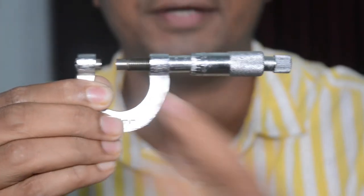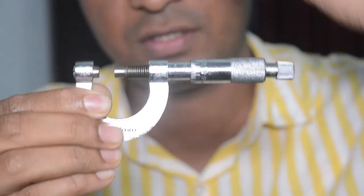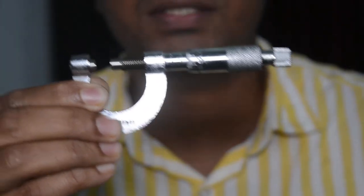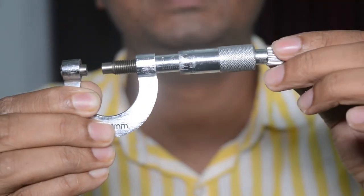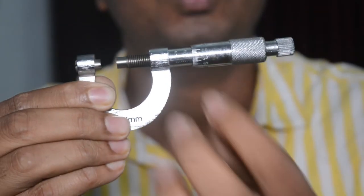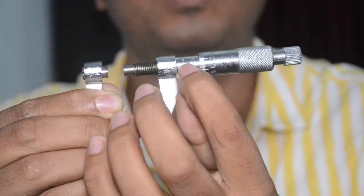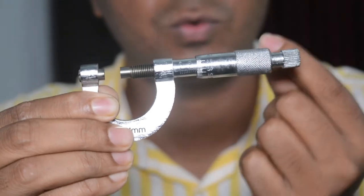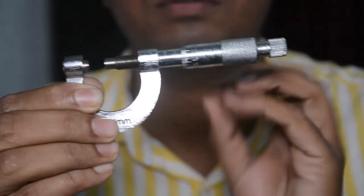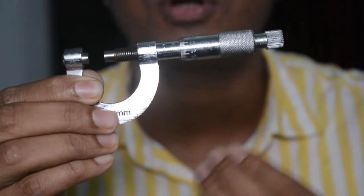Surrounding the linear scale there is a circular scale. In this circular scale there are one hundred divisions. So first we have to know that there are two scales: one is the linear scale and another is the circular scale, and the circular scale has one hundred divisions.